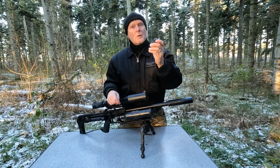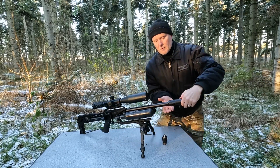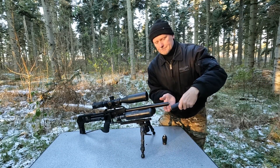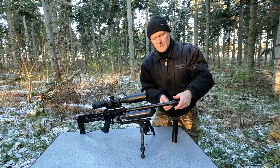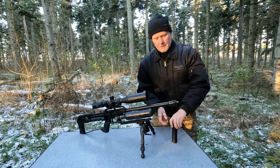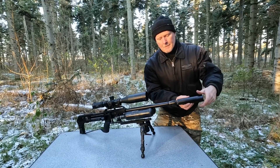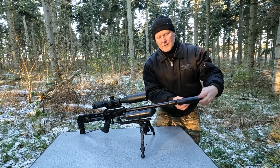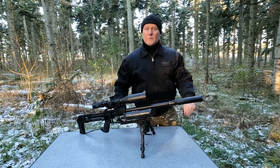Let me show you how to install it on your gun. It's very very simple. You just remove the moderator, install the harmonic barrel tuner, make it nice and snug, and then you just mount the moderator again and you're ready to shoot.